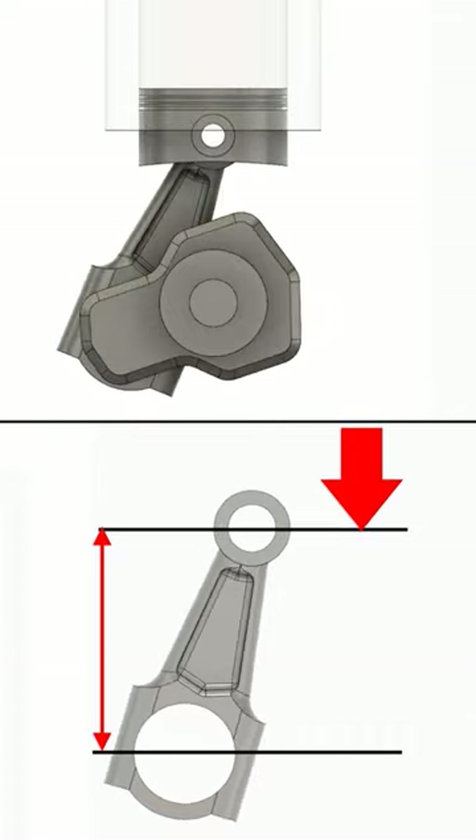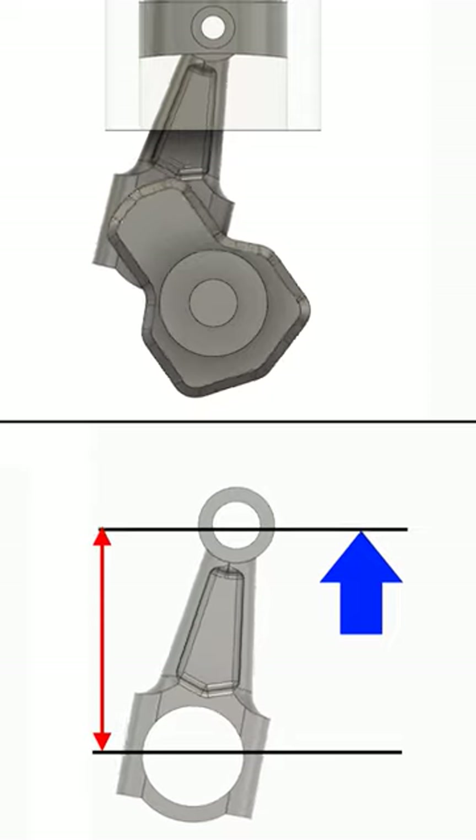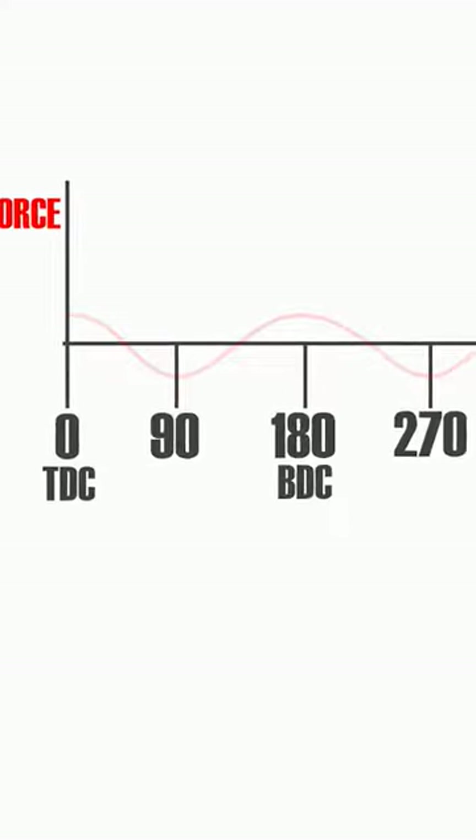From bottom dead center to 270 degrees, the rod is again becoming shorter, so force points down. And from 270 to top dead center, the rod becomes longer again, so force points up. If you want it on a graph, it looks like this.